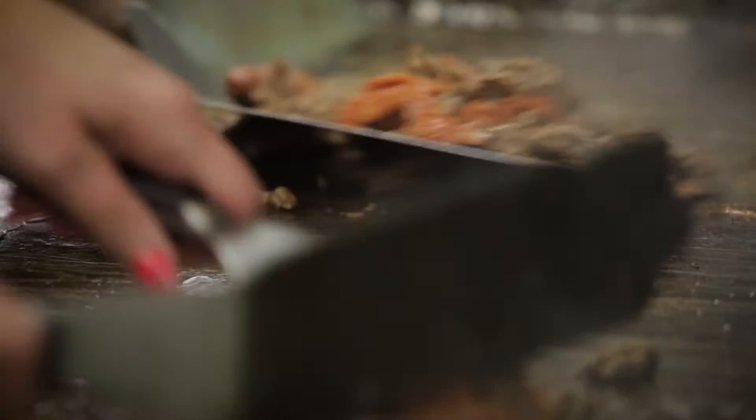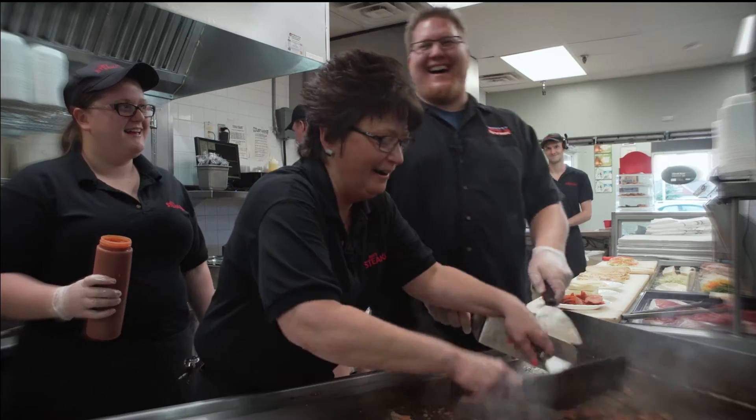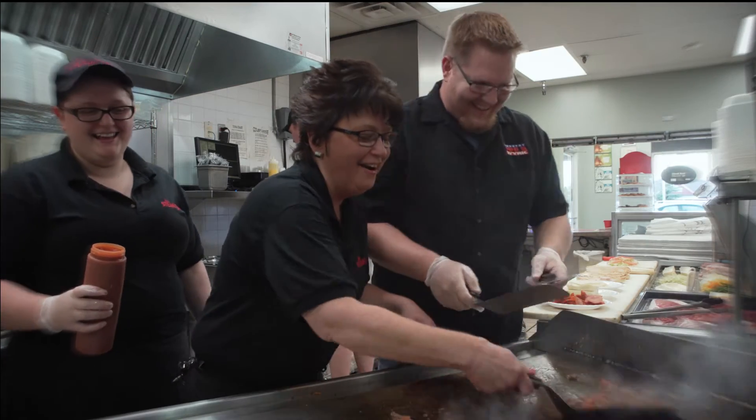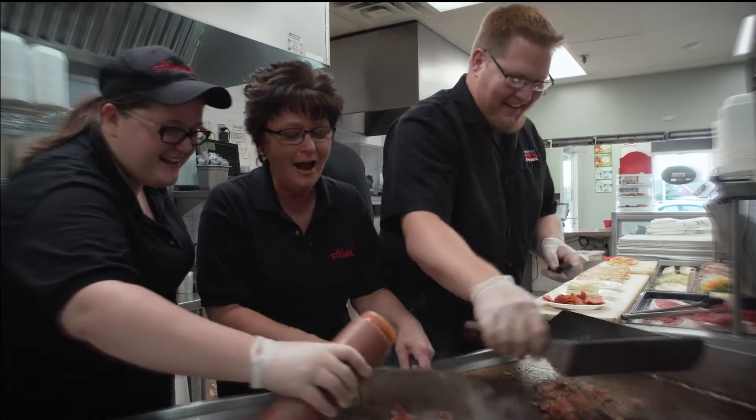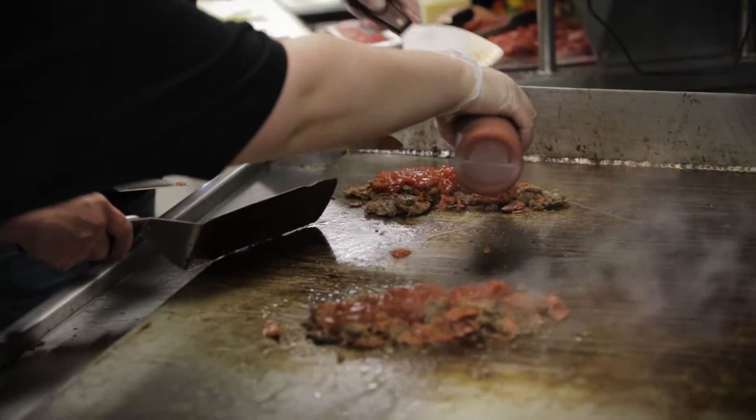Yes, what we're going to do is combine the flavors. I am making a mess. No, you're doing great. I can tell you're a professional meat slapper. You are great at this. Okay, so now, once you put it in a little pile — an eight-inch pile — now what we're adding is marinara sauce.